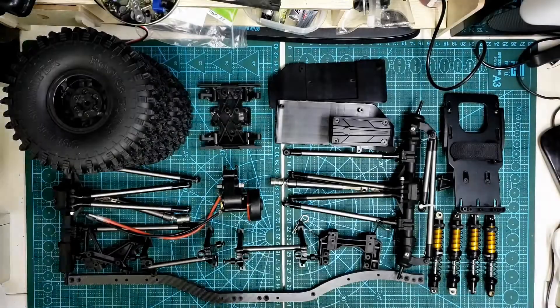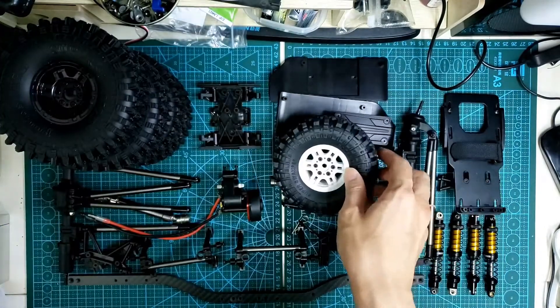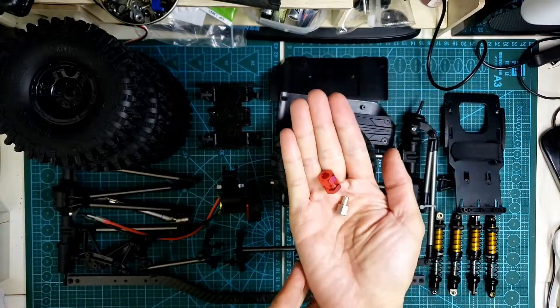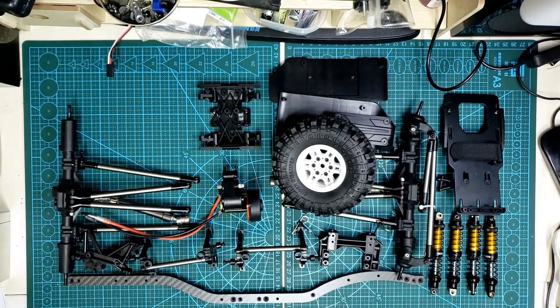For the wheels, I go with this Super Swamper clone paired with white beadlock wheels to keep it light. I also add some spacers because the front wheels are hitting the shocks.